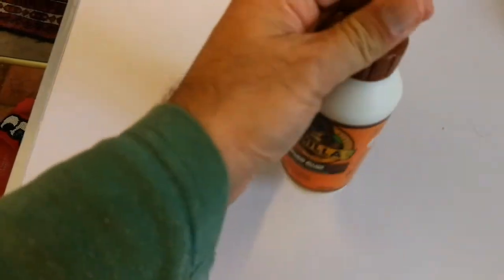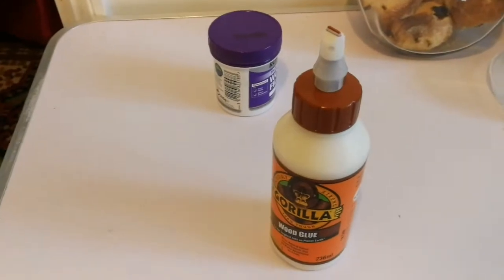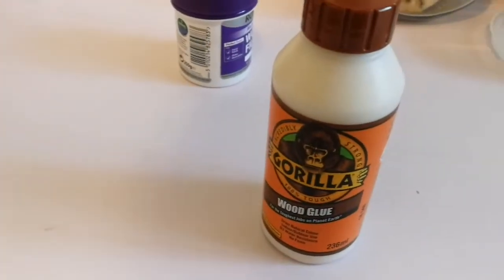I chose this because it was just available. You can use any glue — it doesn't matter which glue. This glue is good, it's available in Britain, and we are going to use it here.